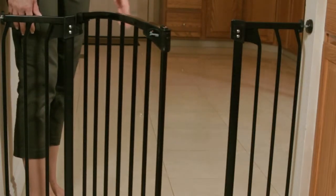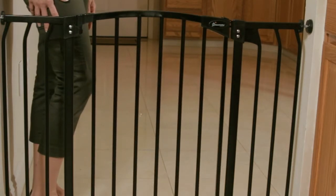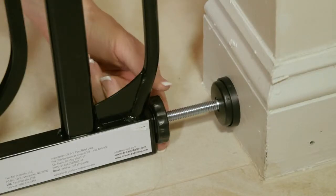Periodically check everything to make sure it's working fine, and if necessary, you can readjust. It is important to install your DreamBaby gate precisely to our instructions, which are enclosed with each gate. And it is vitally important that you thoroughly read all the warnings, instructions, maintenance and care information before installing.